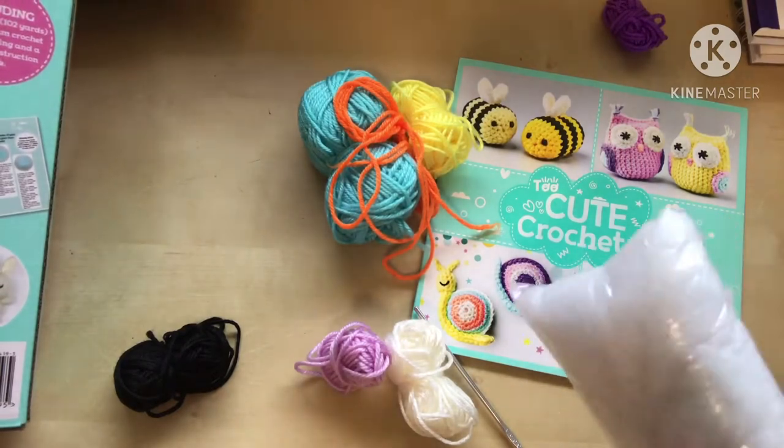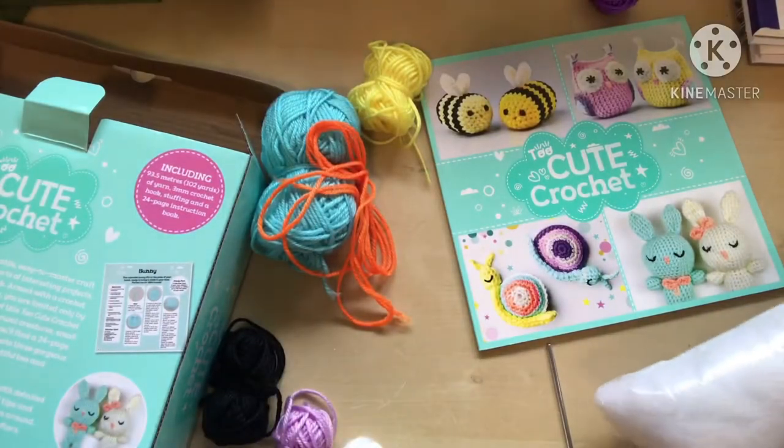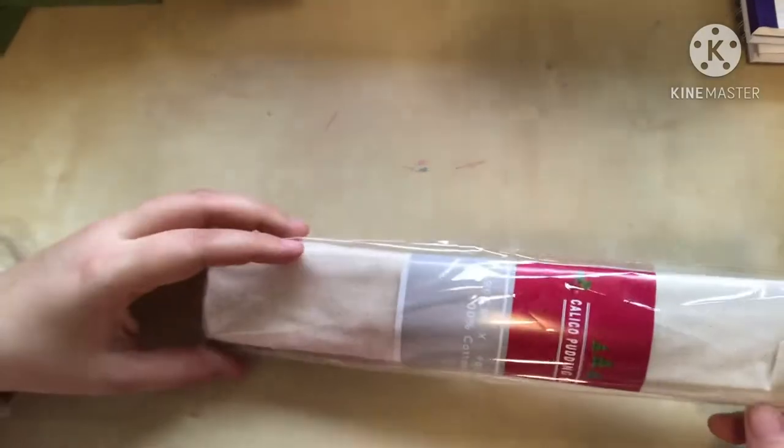The stuffing in the kit is probably polyfill. Speaking of stuffing, I bought a huge bag of pure wool stuffing — not roving, this is actually stuffing material. I got it on eBay from someone selling it; it still has some little twigs in there. I believe it was $15 with shipping and it's about 900 grams.